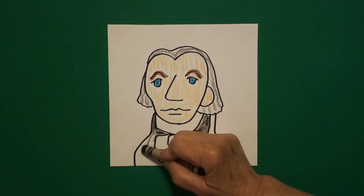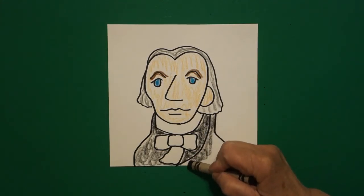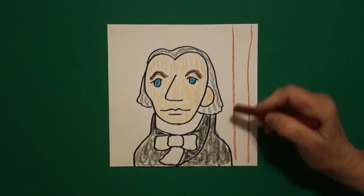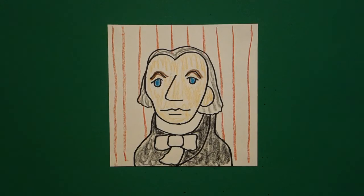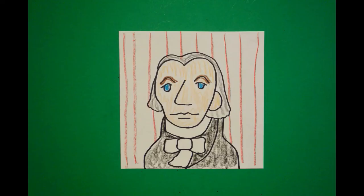But this section is his suit, and this is all black. Since there isn't a lot of color on him, I went ahead and added straight lines of red in the background, all the way across. Here's my James Madison all colored in — Father of the Constitution and the Bill of Rights, founding father of the United States of America, fourth president. And he was kind of a little guy — he was only five feet four inches. Bye-bye.